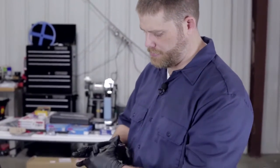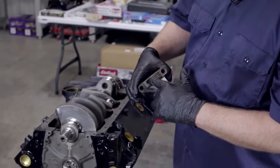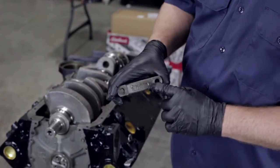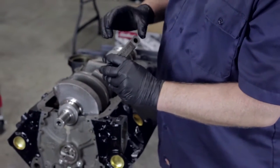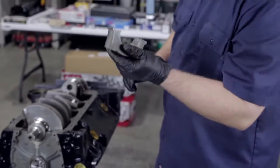Before I lube up the lower seals, I want to show you on these main caps — there is an arrow on each one which shows you the front of the engine. The arrow always points to the front of the engine. Each main cap will also be stamped with a number from one to five. So make sure that as you put these in for the final time, you have them in the right order and pointing in the right direction.